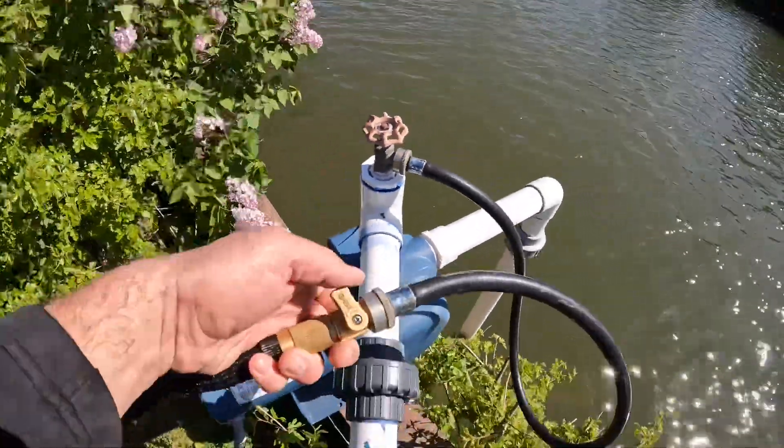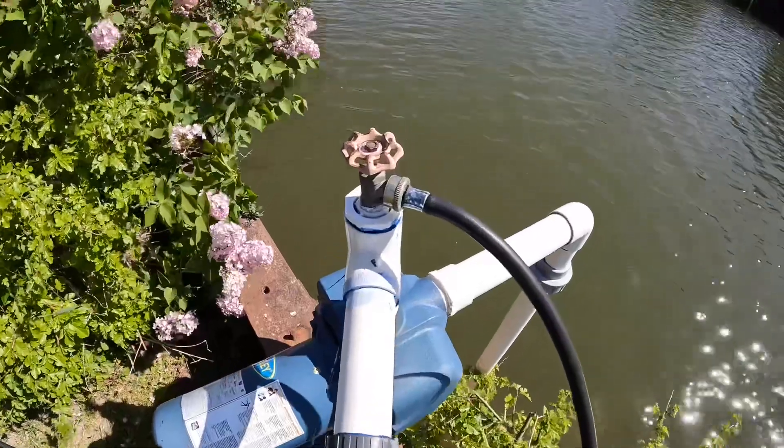Okay, let's turn the water on. Now we're just going to fill it up.